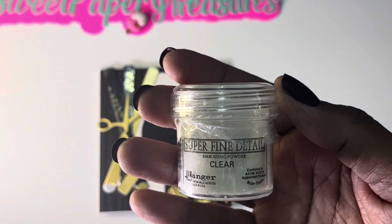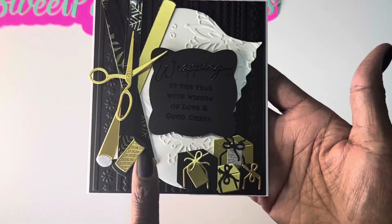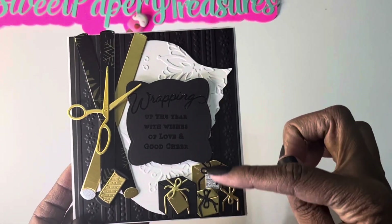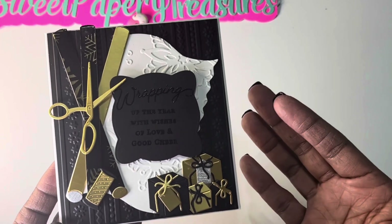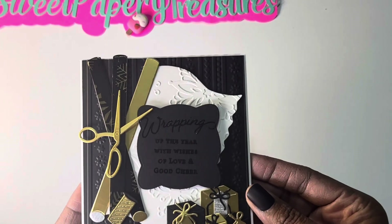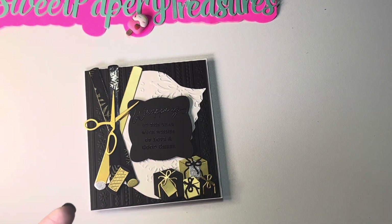I used this super fine detail clear embossing powder, and what I like about it is that it made the card look very matte - I love how that looked. I also did just the sewing spool die there. This die has lots of additional pieces you can add, like a tape dispenser, yarn, and some additional tags. I didn't add a lot of those because I decided to do a very small size card, but you could definitely use all the accessories in that die set.